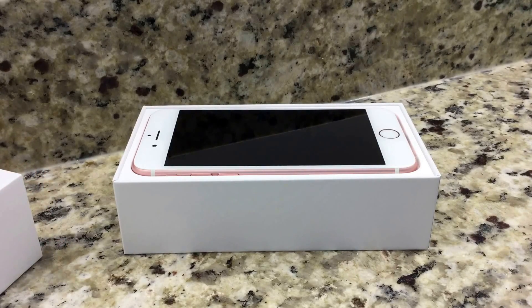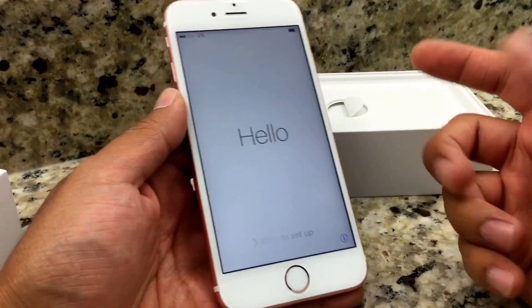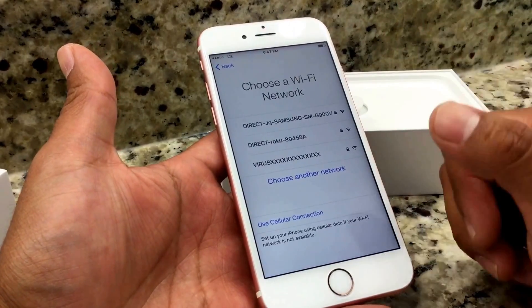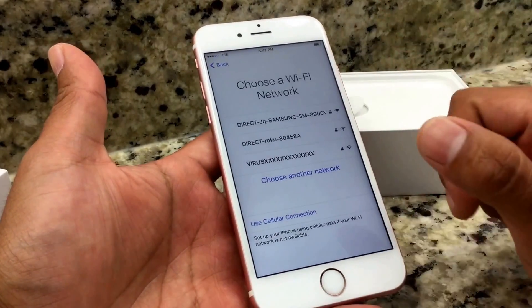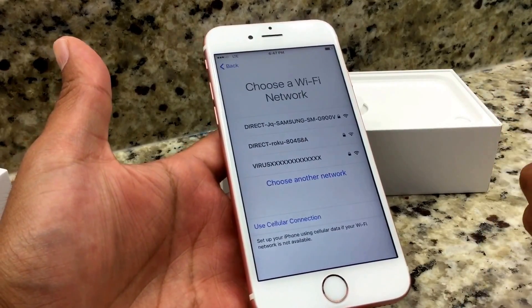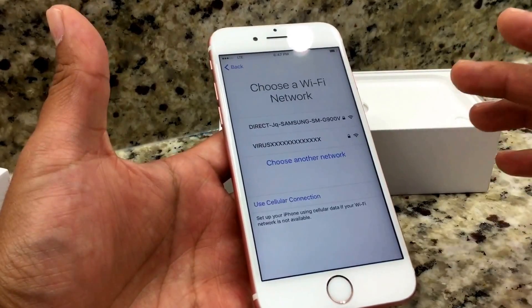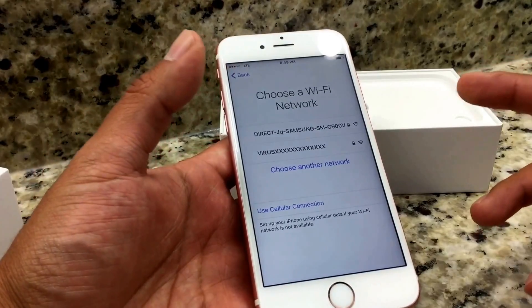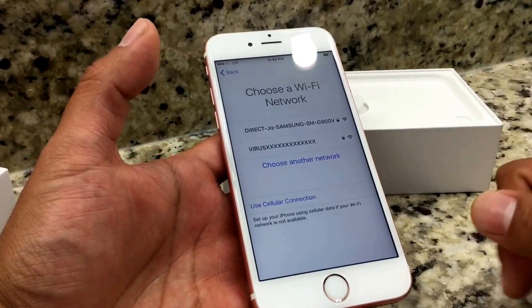Welcome everyone. Today we're going to talk about a problem that most of you are probably aware of — an issue with the iPhone 6s. This is a brand new iPhone 6s Rose Gold, and when you open the phone from the box for the first time, if you already had an iPhone you probably already have a backup with iTunes. A lot of the iPhone 6s devices have a glitch where the restore process from iCloud will either stop or freeze, and sometimes you'll have to plug it into iTunes and master reset it, or the phone might even be DOA and you'll have to return it for a new phone.